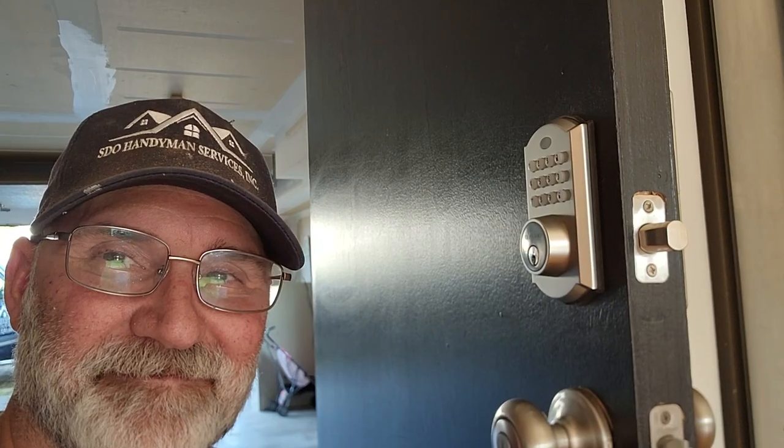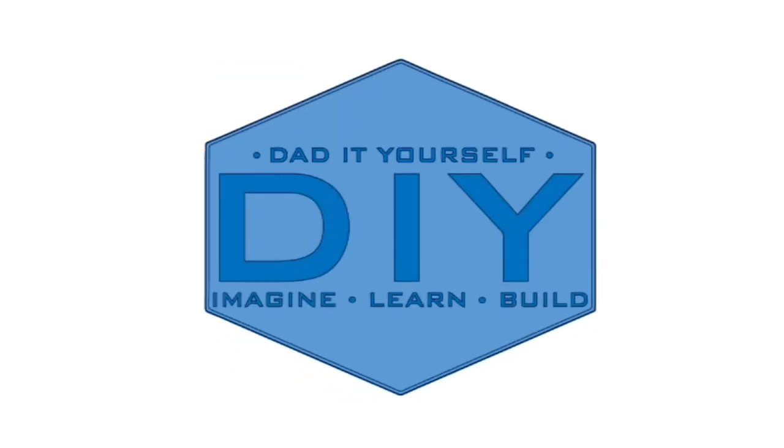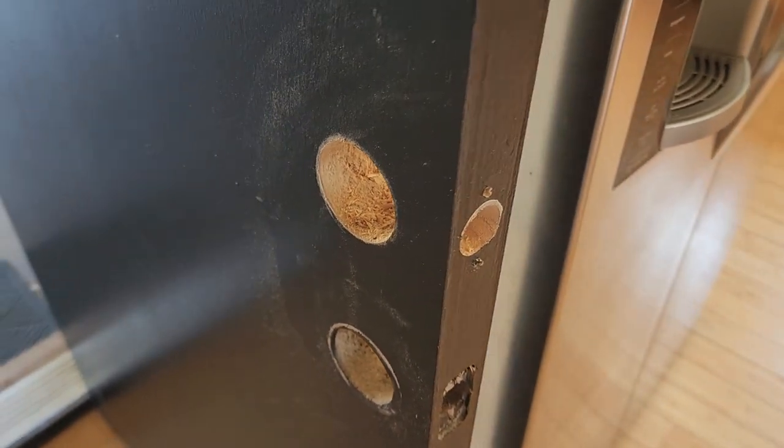Hi, I'm Scott. Today we're going to install this digital deadbolt on Dad it Yourself. Here's everything that came in the box. On my door, I didn't have a deadbolt hole, so I drilled a new hole.